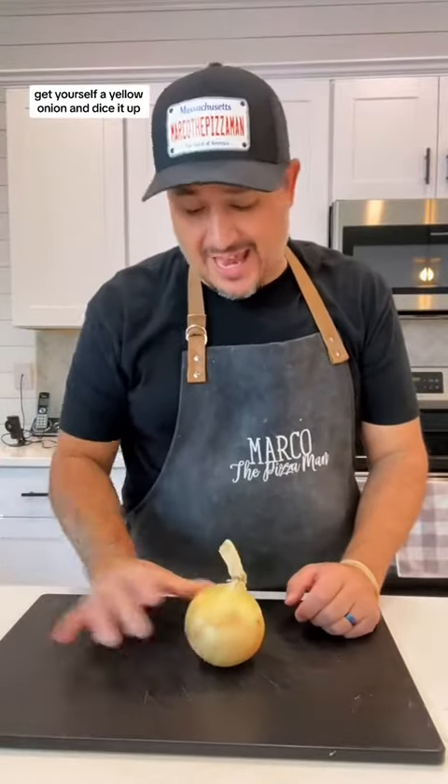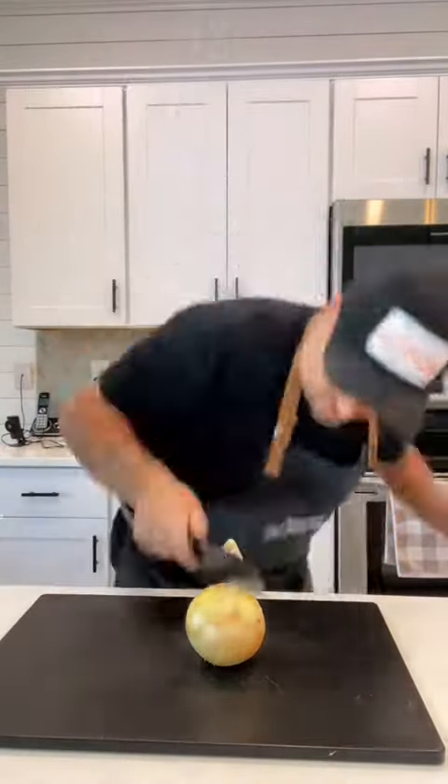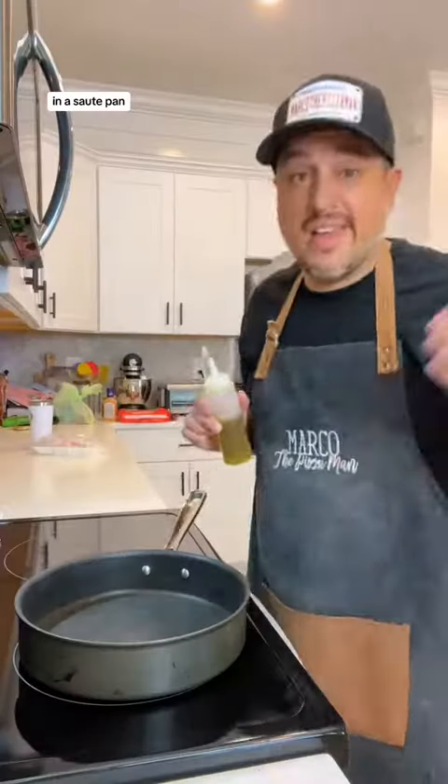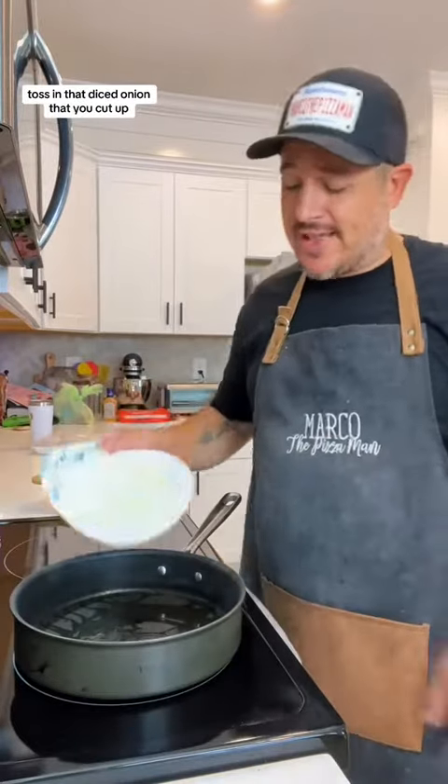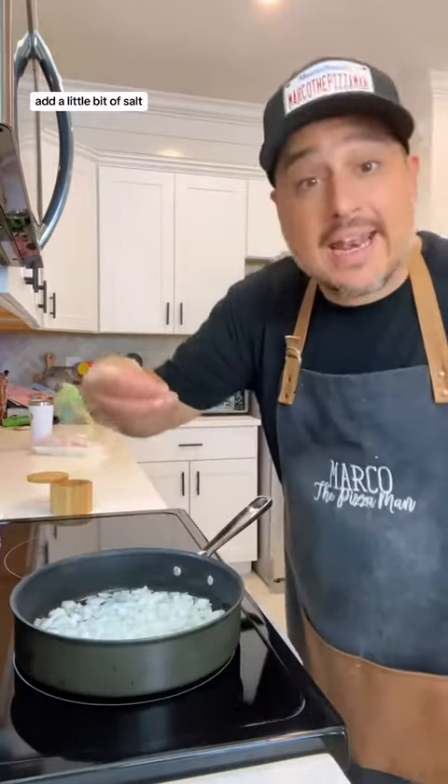Get yourself a yellow onion and dice it up. In a sauté pan heat up a little bit of extra virgin olive oil. When that pan is nice and hot toss in that diced onion that you cut up. Add a little bit of salt.